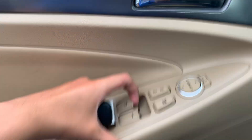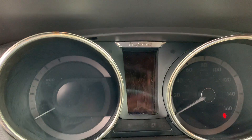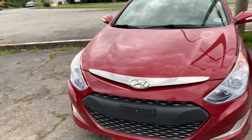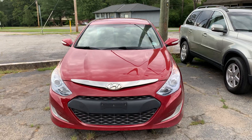Going ahead and bringing the driver's side window back up. Hope you guys enjoyed the video — please like and subscribe, and thanks for watching.